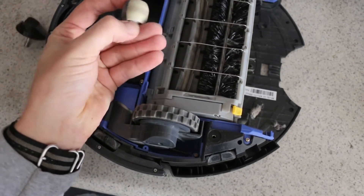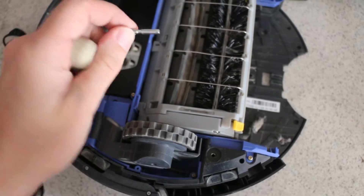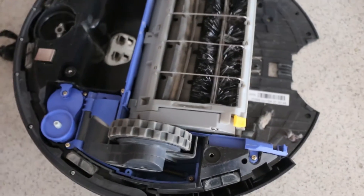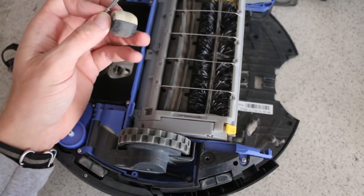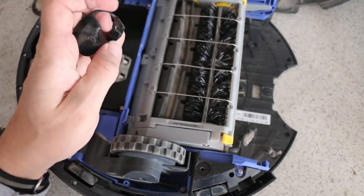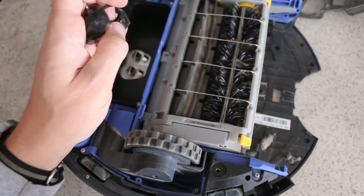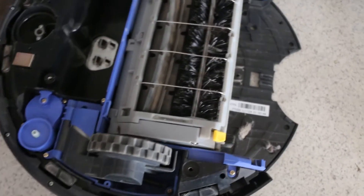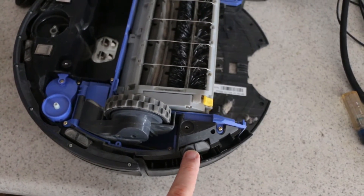Especially if you've got somebody with long hair in the house, you need to take the front wheel shaft out — there's a center groove there — and make sure there's no hair caught in there. What happens is the shaft will lock up from hair buildup and the wheel won't turn. The shaft sits in a little groove and starts to turn, wearing out the plastic. Then your front wheel, if it goes up on something like a floor vent, will just drop out and stop.